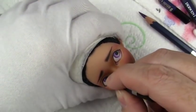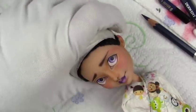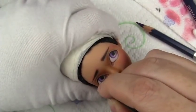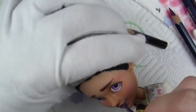This doll, as well as the other four, is part of a set of four limited Halloween edition dolls, and they are available on the Etsy shop now.